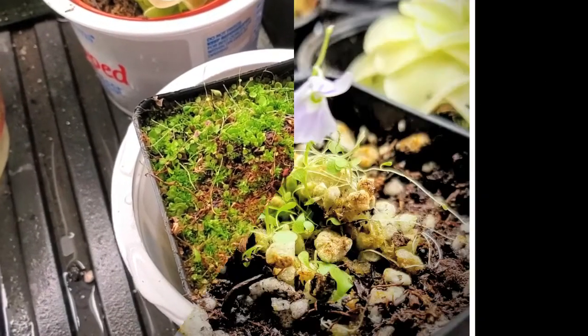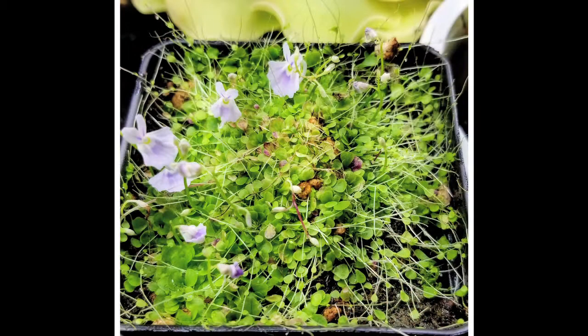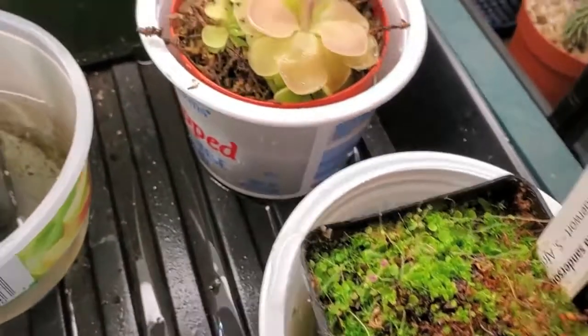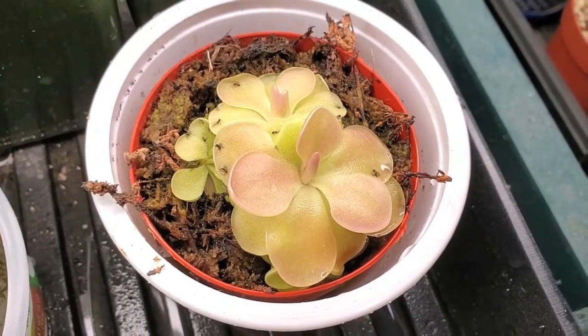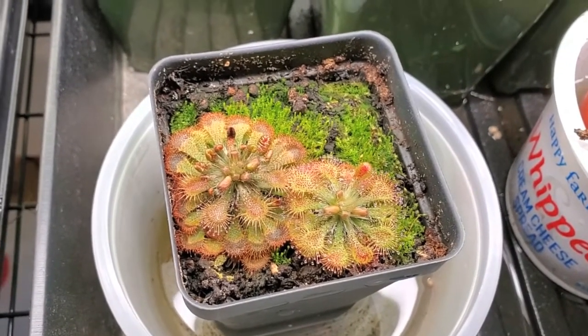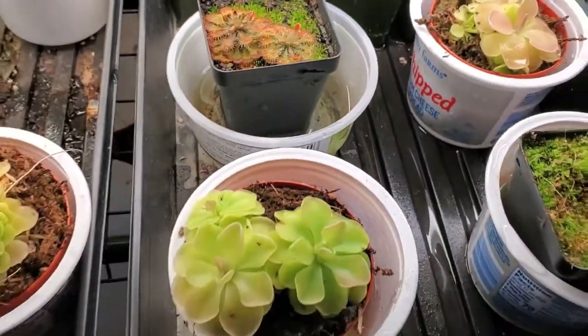Now this is a unique one — it's a bladderwort. When I first got it at the beginning of 2019, it was in flower, and then it spread and has more flowers. What it looks like right now is just a green carpet. I think I need to transplant that and give it a little more room. Here's another variety of the butterwort, which is also collecting fungus gnats. And here we have a sundew — this one was much redder when I first got it, so let's hope it's not dying.